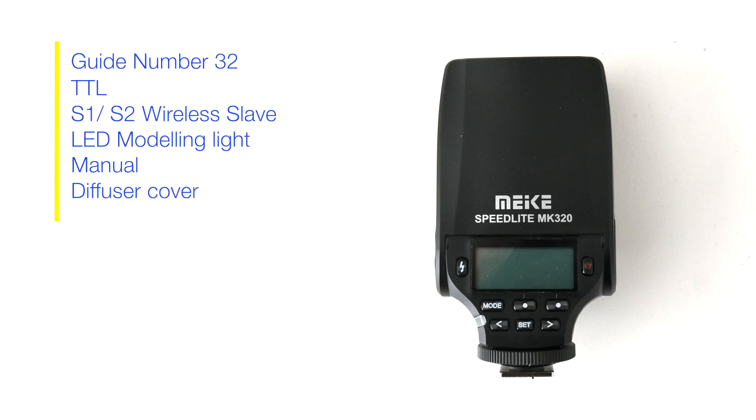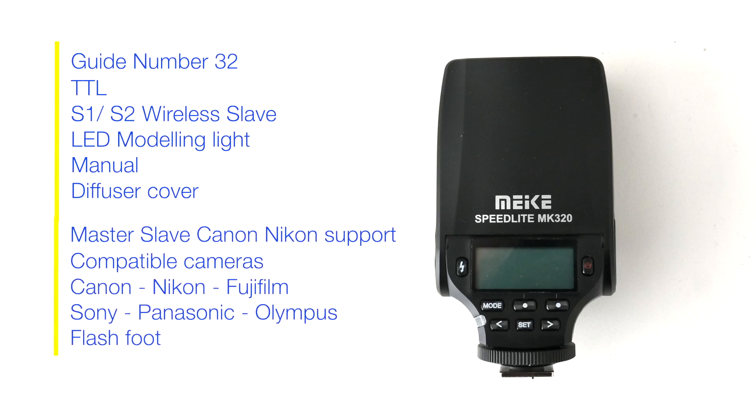Here are all the specs, and it's amazing how many cameras this is compatible with — all doing TTL. TTL is worth having a go at.